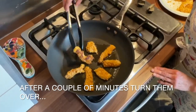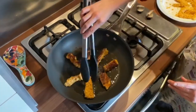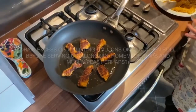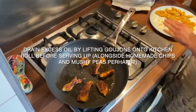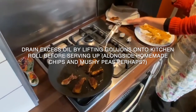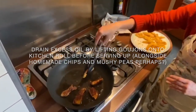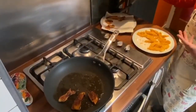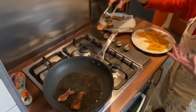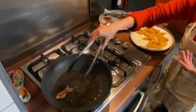You can see the color changing, so I'm going to turn all of these over now. Once we have this lovely golden coloring on either side, I'm going to put them onto a kitchen towel on a plate. This will mean that any excess oil will be soaked up by the kitchen towel instead of us eating it.